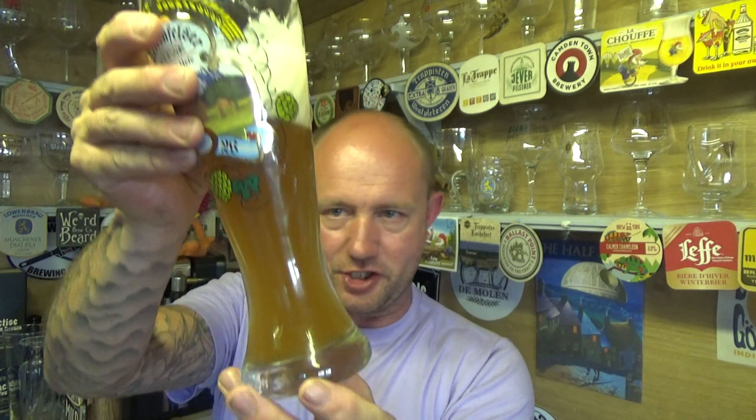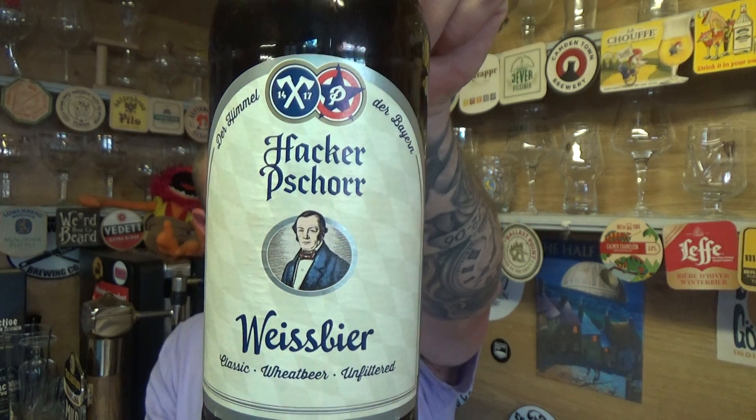It's just so sinkable. Decent body to it — cutting through that head you get a creaminess, and then all those flavors: banana, clove, a little bit of bubblegum, ever so slightly spicy. So smooth. There's loads of carbonation but it doesn't feel that gassy — going down really nicely, a soft almost pillowy body. Cracking stuff from Germany — Hacker-Pschorr Weissbier, 5.5% ABV, a corker from Munich. Lovely stuff — see you on the next one, cheers guys!